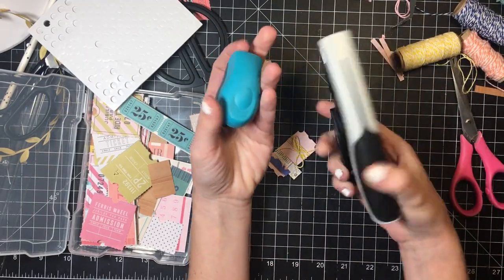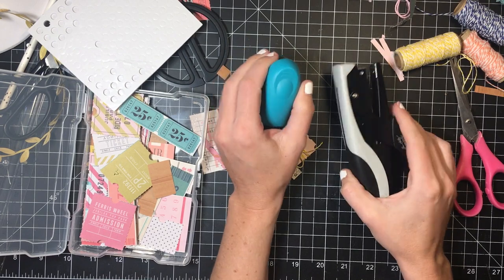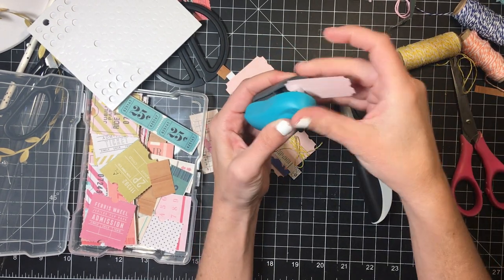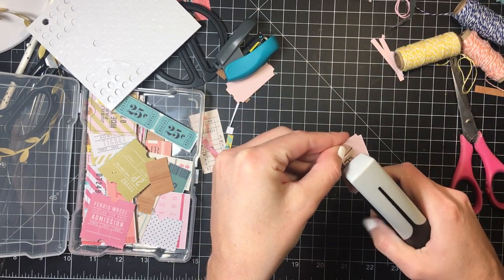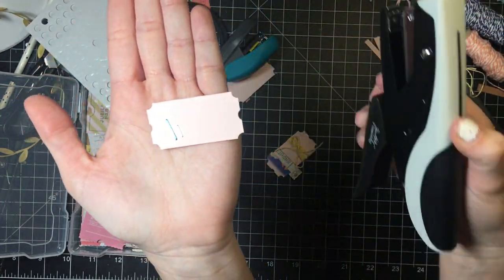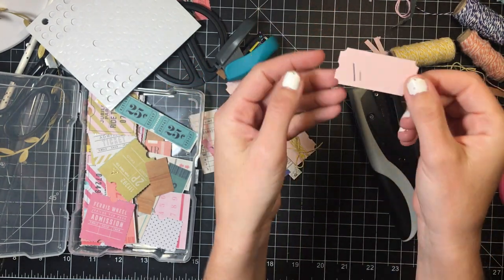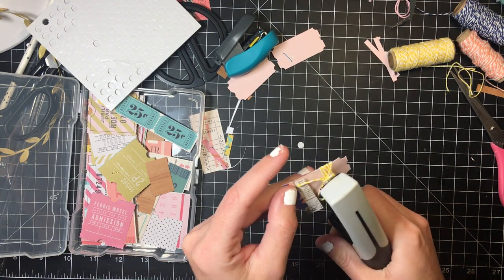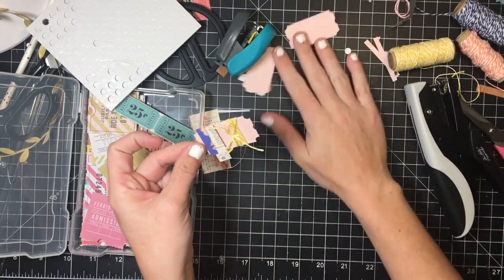Then I use my mini stapler — and these are two totally different mini staplers, let me show you. The mini mini staples are literally half the size of a normal standard staple. They are so cute; I think it adds that extra touch. I just staple down to keep the bow there, and it gives a little bit of texture.